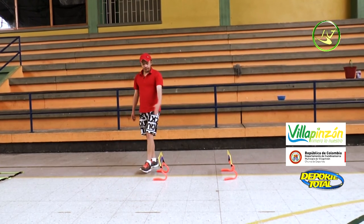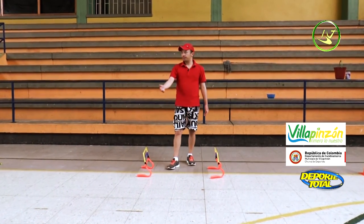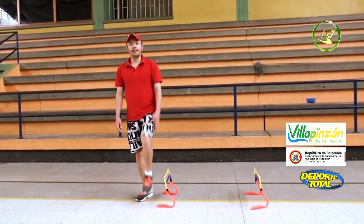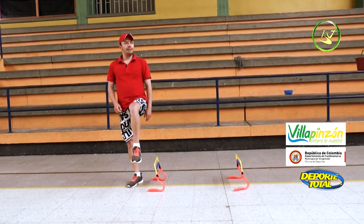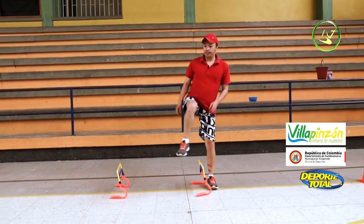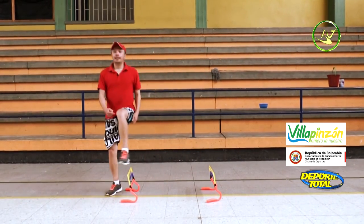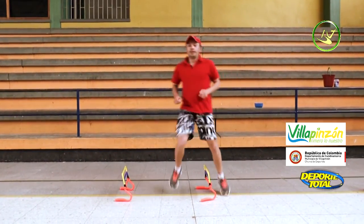Second station: I know most of you don't have these markers at home, but you can use a broomstick on each side to mark the boundaries. We start: left knee up to 90 degrees, right arm forward to complement the gesture. The left knee must always reach that position. Then we switch — and now faster. 30 seconds.